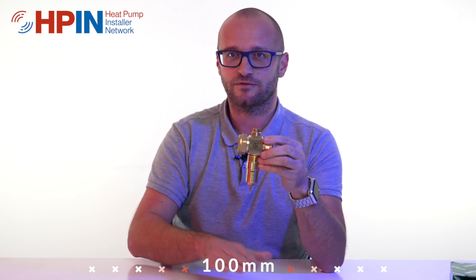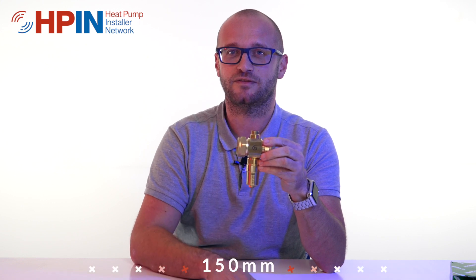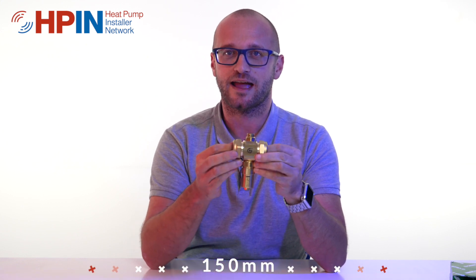When you fit these outside there are a couple of measurements you need to bear in mind. First, on the flow and the return they need to be a hundred millimeters apart, and then from the floor they need to be a hundred and fifty millimeters. You'll probably get that anyway because the units we fit are on feet with anti-vibration feet, so you've got that distance covered.